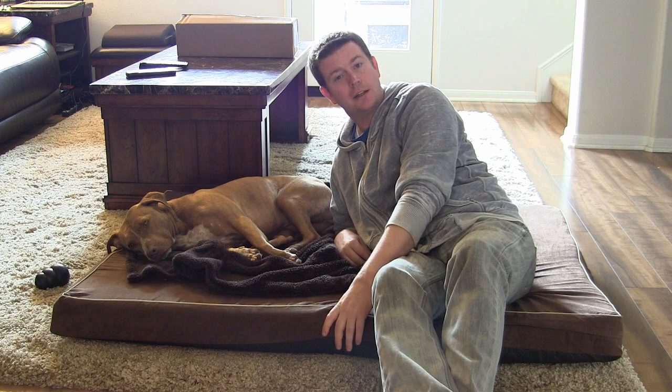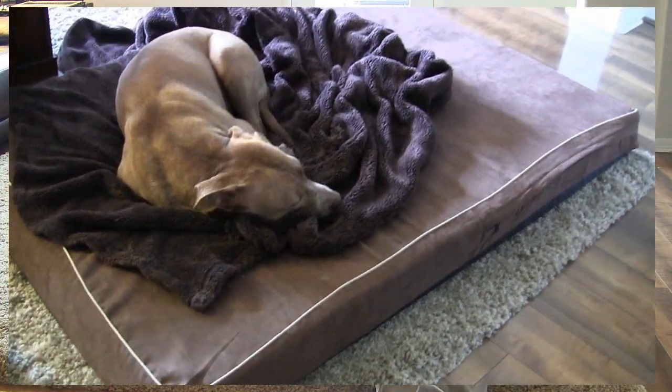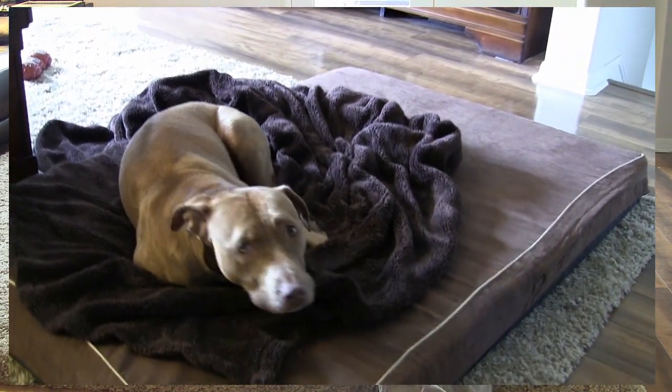As a human, I can tell you it's very comfortable for me, but I'm not the big judge — she's the big judge. And what I can say about this dog bed is she took to it like a duck to water. I put it out and she was on it right away.